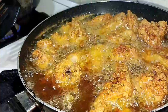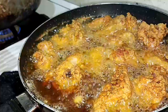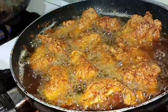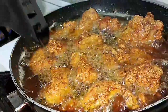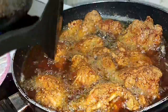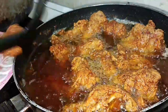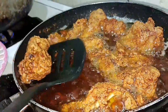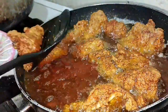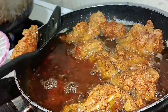After about 4 minutes, all the chicken pakoras are ready. Look at the color — it looks so good! Now we can take them out and make the meal.